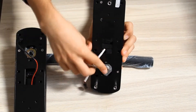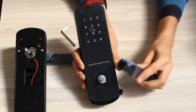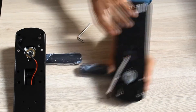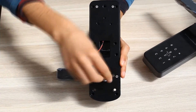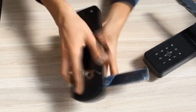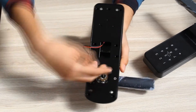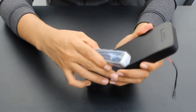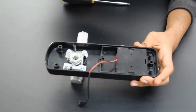In case you need to change the orientation of the handle, you may do so by using the Allen key that can be found inside. Besides, you will need to change the buckle that is found on the internal panel.